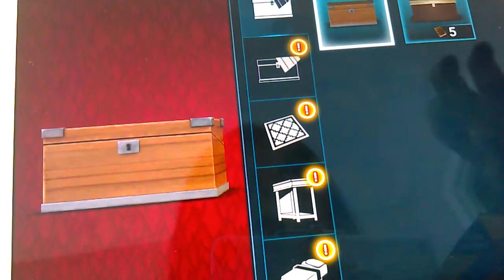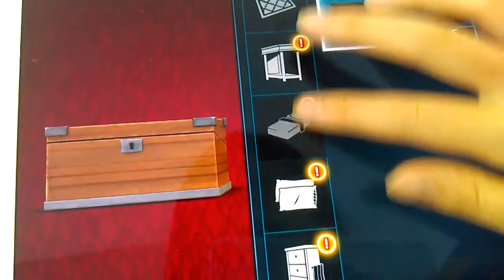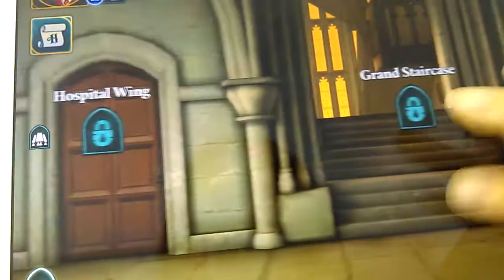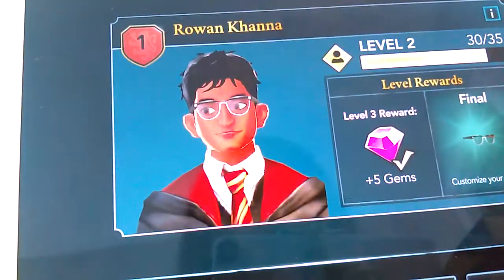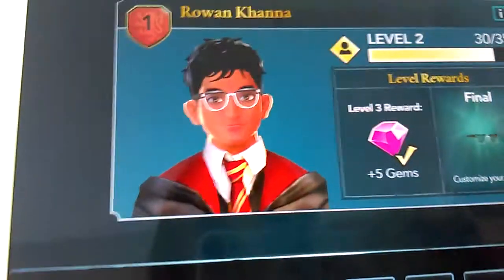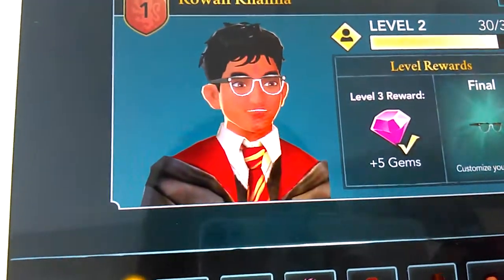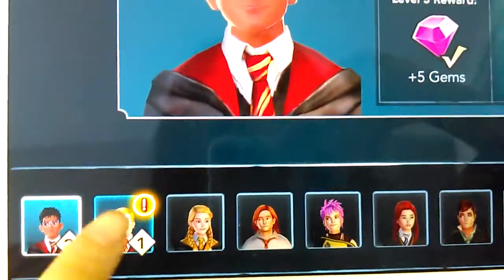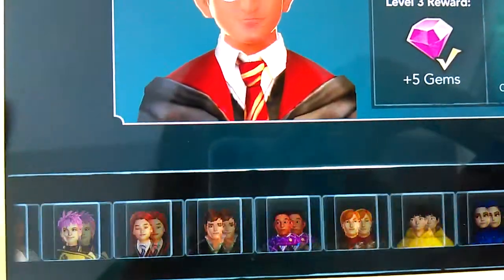I haven't unlocked this one yet. There's nothing much to do really. Oh yeah, this is where you can see your friendship. Down here are the ones you have to unlock — I already unlocked these two but haven't unlocked the others.